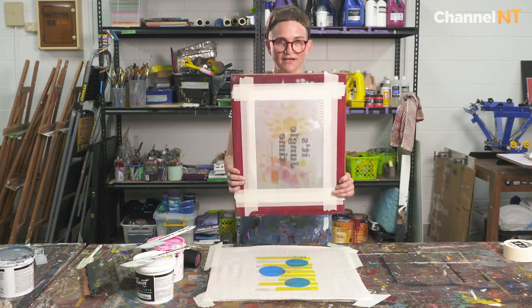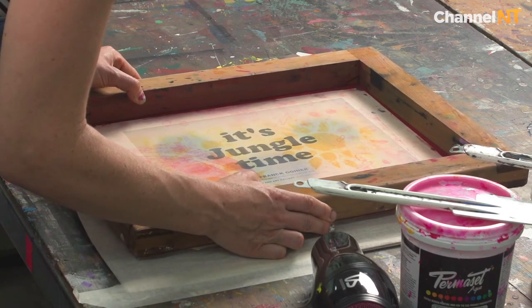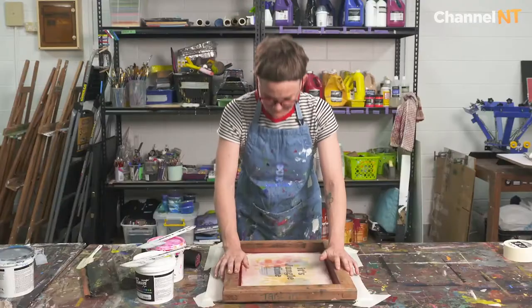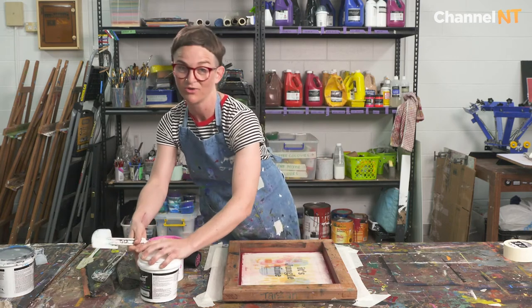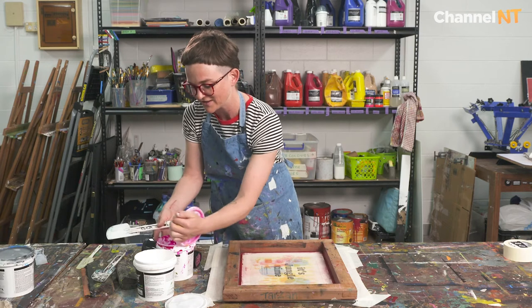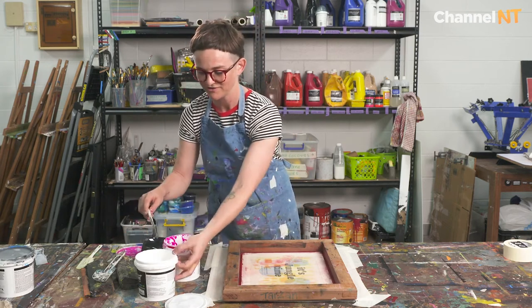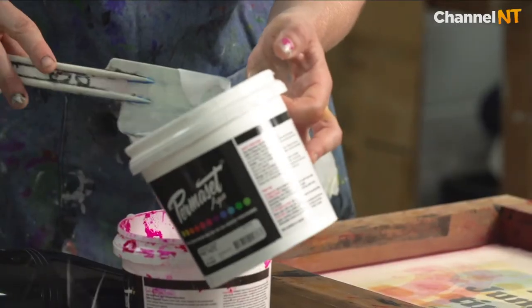I flip the screen over roughly in the centre of my design. That's ready to go and it's going to be the same process as the last one. I've got my magenta ink here ready to go and I've put a lot of print paste in here because I use this bucket of ink a lot, but I'm actually just going to put some more.